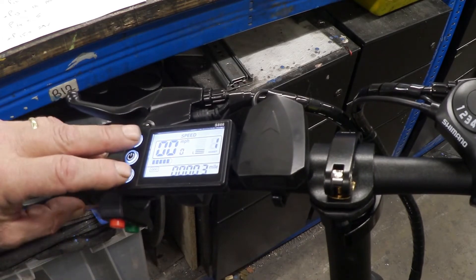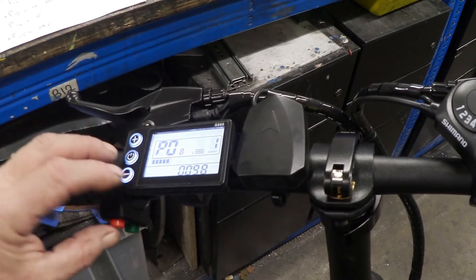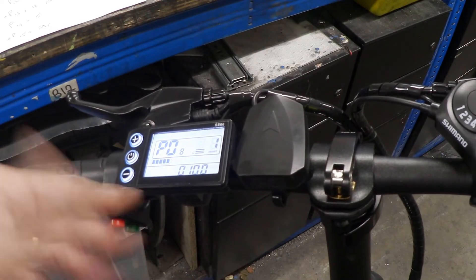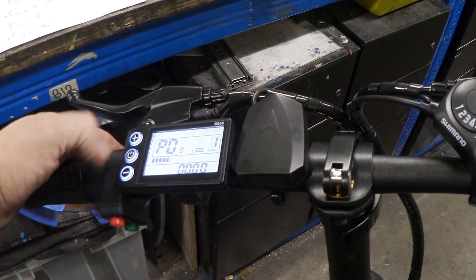To change P8, go back into it — we're at P8 now — and just press the plus or minus key to take it up to whatever limit you want. It comes set at 25 from the factory and you can change that speed limit really easily.